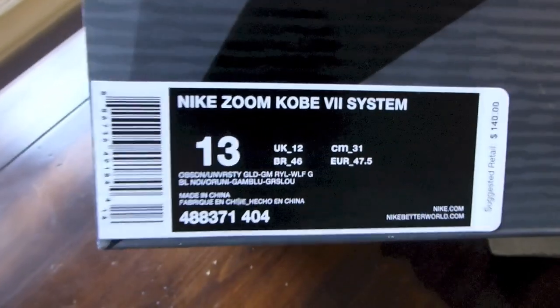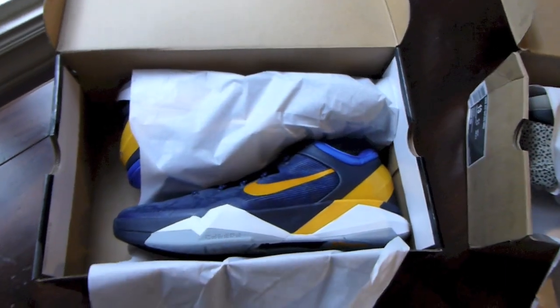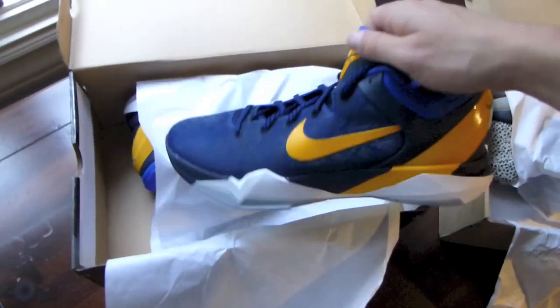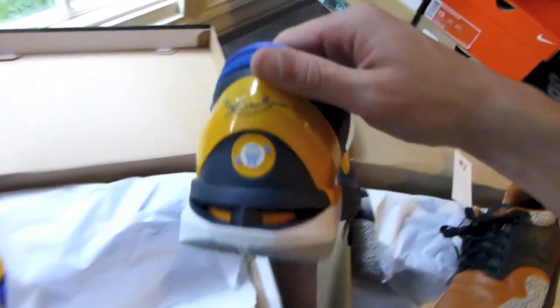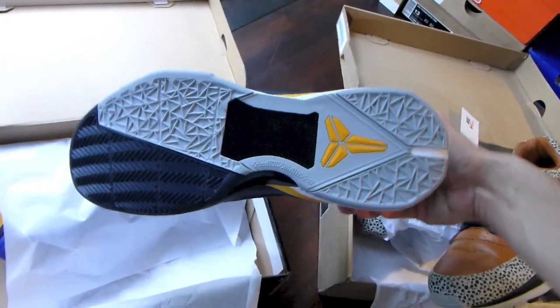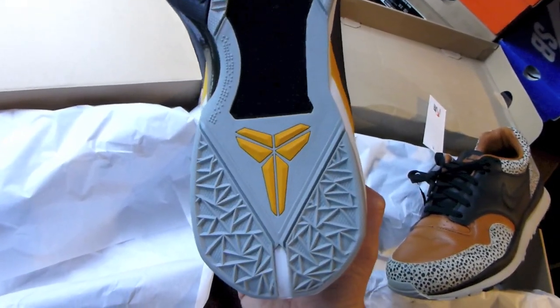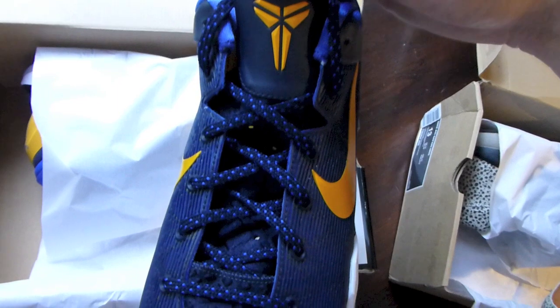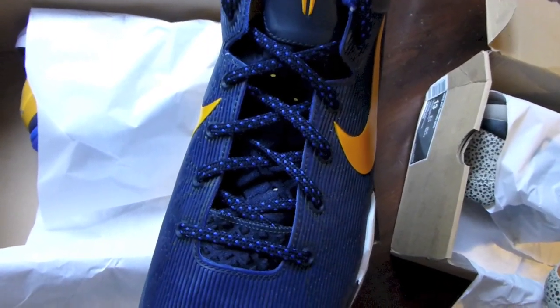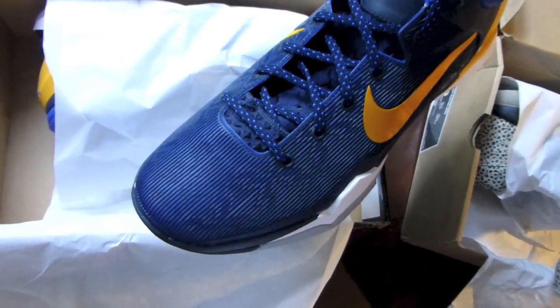Moving on — Kobe 7 from nike.com. Obsidian, University Gold, Game Royal, and Wolf Gray. Another pair of Kobe 7s featuring the World Basketball Festival patch. These do match with the LeBron 9 Entourage Lows. Wolf Gray and Obsidian bottom, University Gold Kobe logo, Obsidian laces with University Blue dots, Obsidian upper — really love that Kobe snake print.